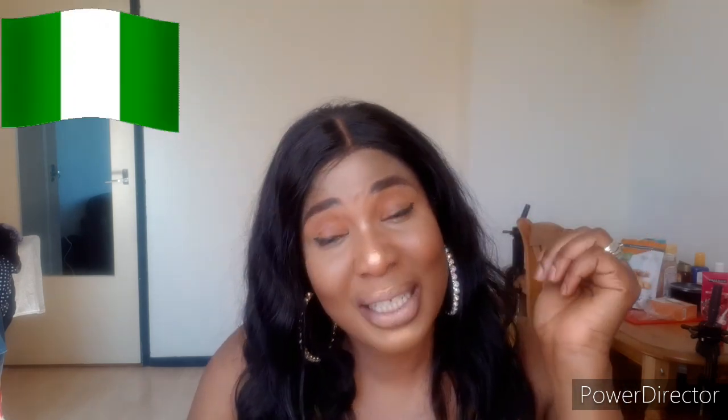Hello beautiful people, welcome back again to my channel. If you are new here, you are welcome. My name is Pamela Yanu Mama, and all my old subscribers, you are welcome back to my channel. If this is the first time seeing my face, please press the notification bell and the post button so that whenever I post any new video, you'll be the first person to be notified.